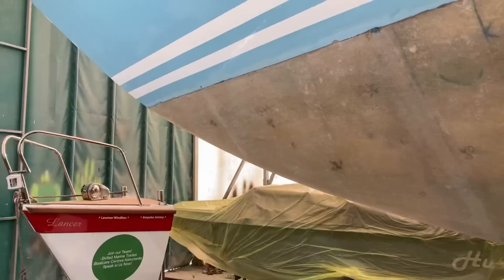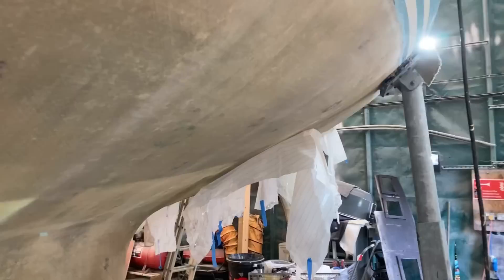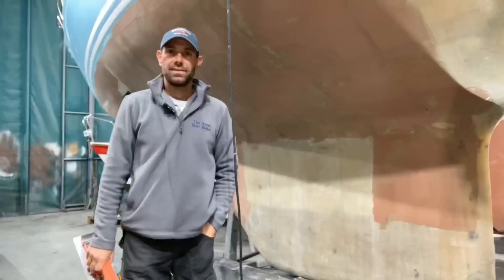I've just finished the sanding on this side, going as far as the aft end of the keel. I've had enough of sanding for now — I know I've got lots of it ahead of me — so I'll start doing the filling process from here.